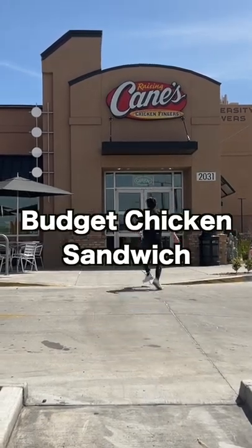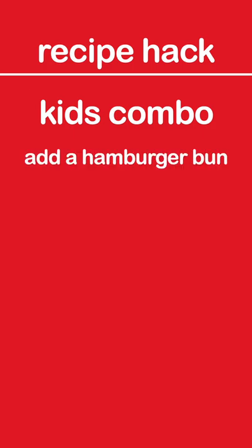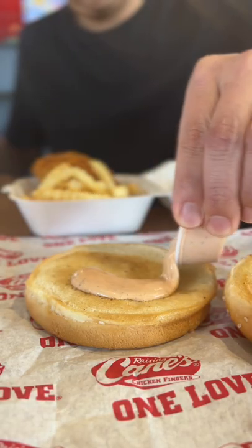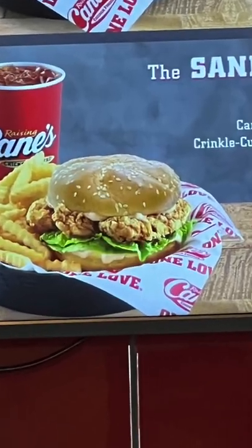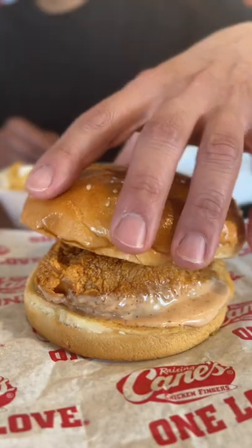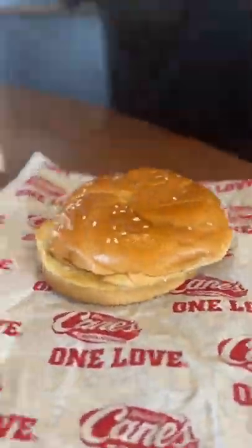Raising Cane's hack number two: budget chicken sandwich. Start by ordering a kid's combo, add a hamburger bun, pour on your cane sauce, add on the two tenders, and chop up some lettuce. You've got the same thing plus a kid's toy. Do this hack, follow for more, don't get ripped off.